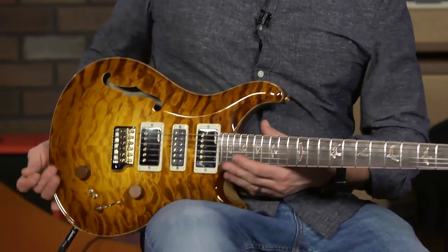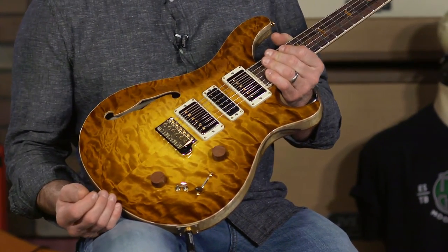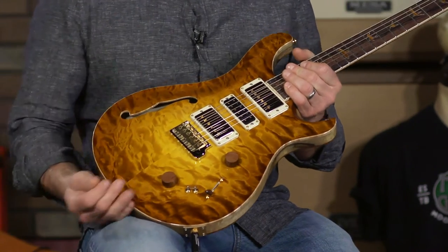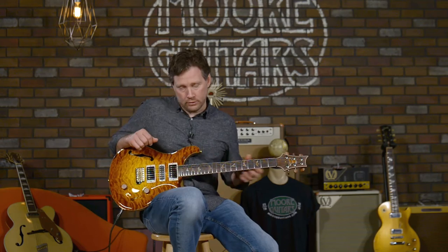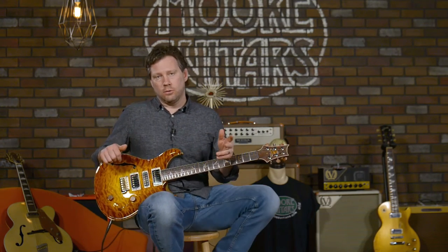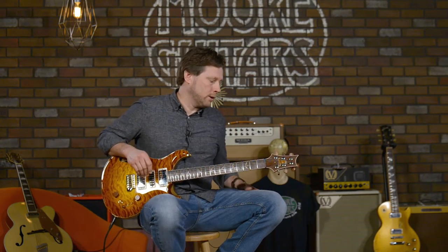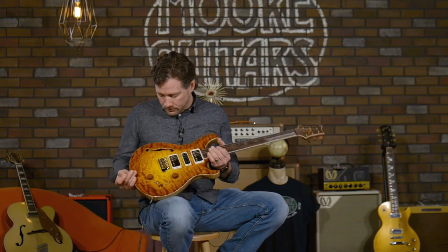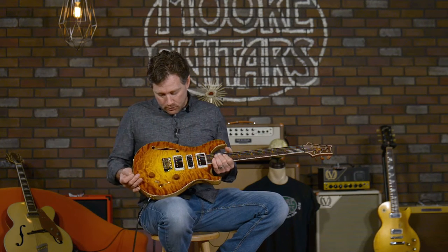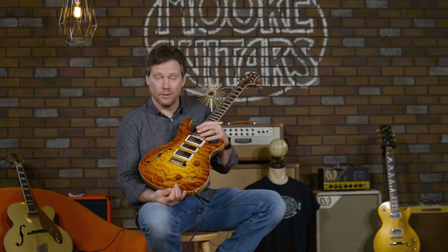This is a PRS Special 22 semi-hollow with an F-hole. I make that point because they have been making lately for us and a few others a chambered 22, which is basically the same guitar but with the F-hole left off — just a lighter guitar with a little bit more resonance. But this is a Special 22 semi-hollow with the F-hole.